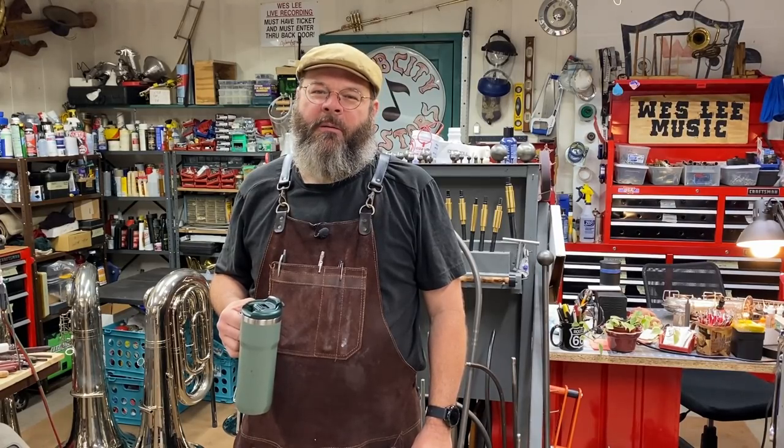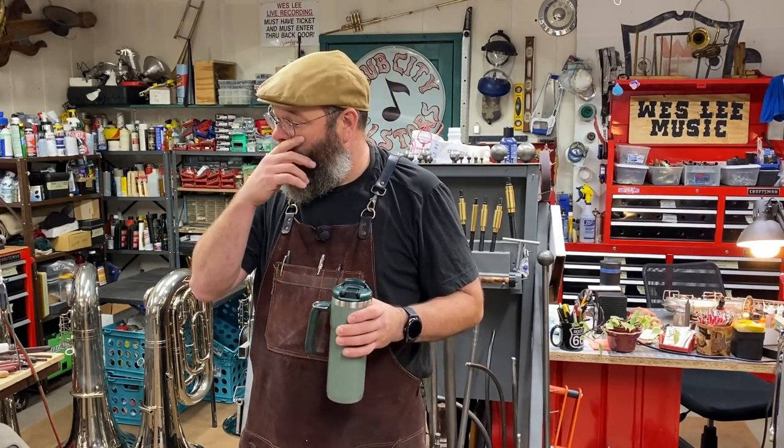I hadn't seen you all in a month of Sundays it seems, but it really was just last week. We've been jamming hard here, so I didn't get much content up last week. I threw up some shorts, but I'm glad to be able to speak with you again today. Before we get going full-blown, it's early morning, but I got a project in that is super cool, and I wanted to share it with you, so let's get on it.